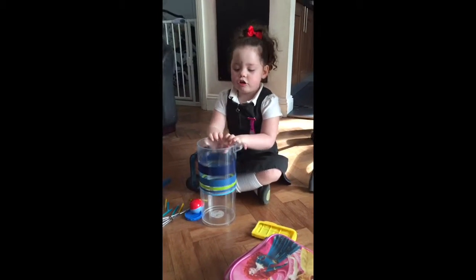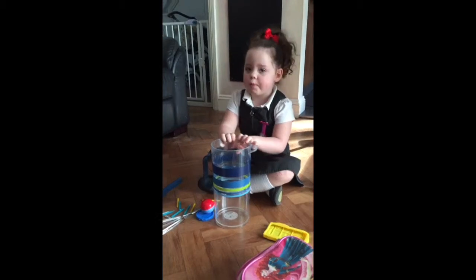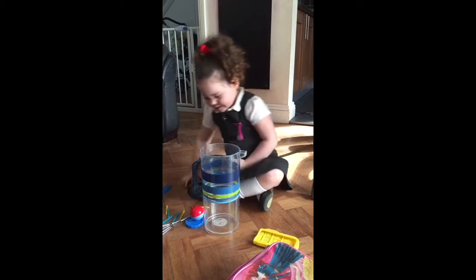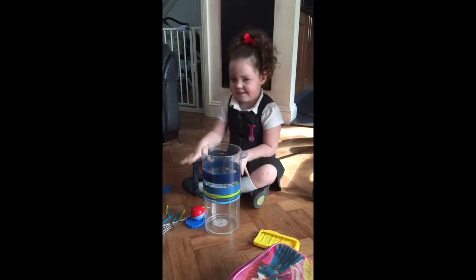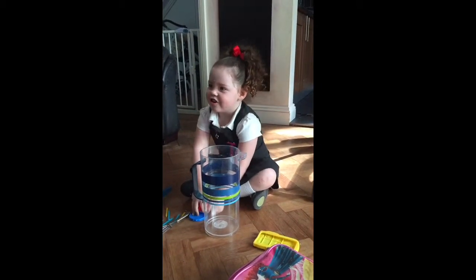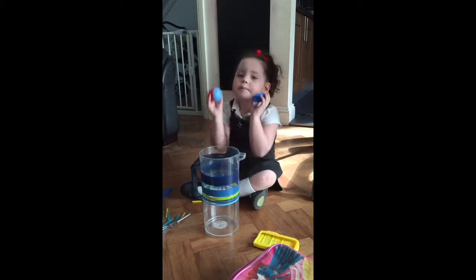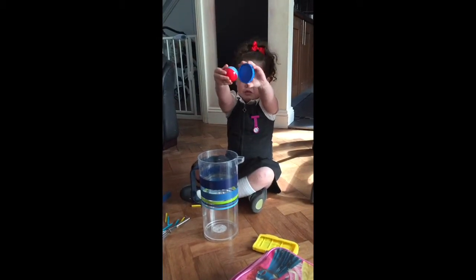Next, we're going to do heart cakes and bath bomb cakes. So, let's see. Are they gorgeous? Next, we're going to put the ingredients. You can't see what they look like in a minute, but you can see all these colours.